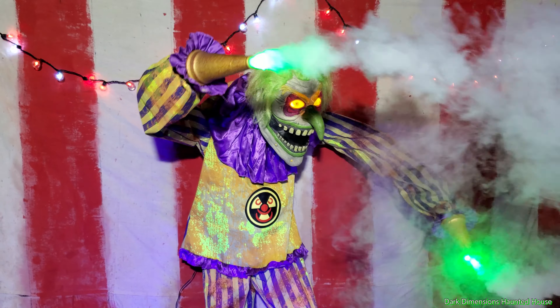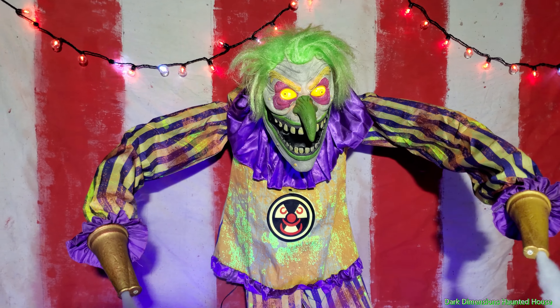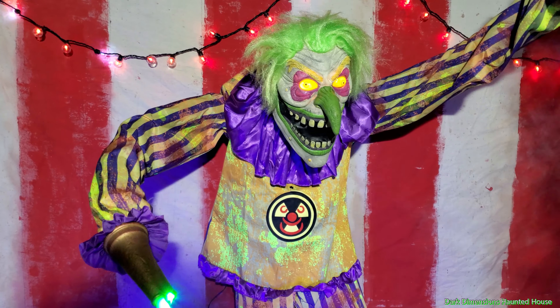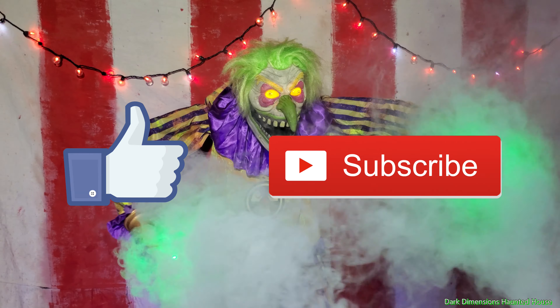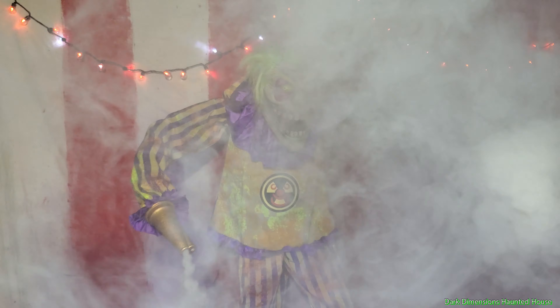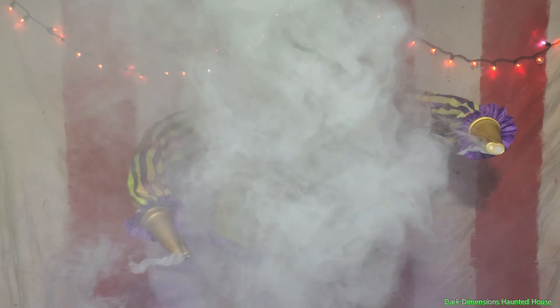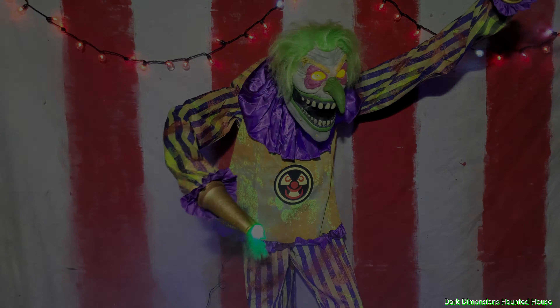So anyways, that is the setup video of Nozzles the Clown, a 2022 Spirit Halloween animatronic. Thanks for watching, please like and subscribe. This is Dark Dimensions Haunted House. We'll see you next time. Bye.